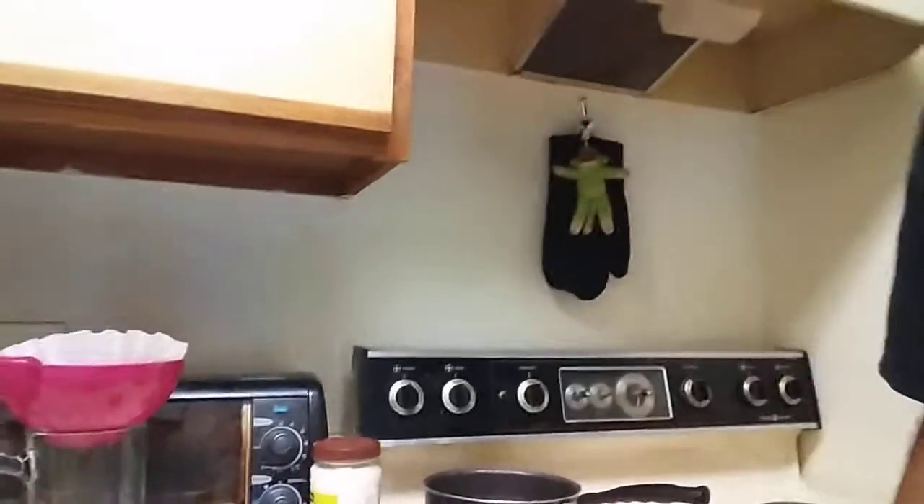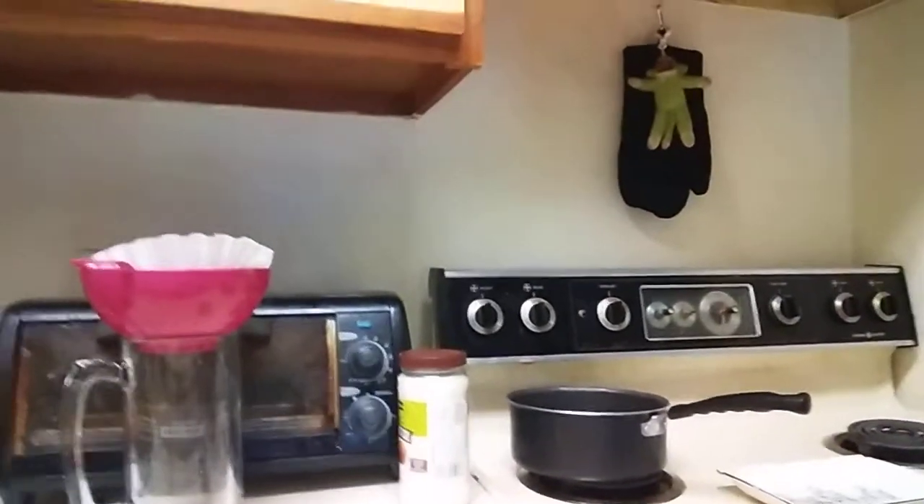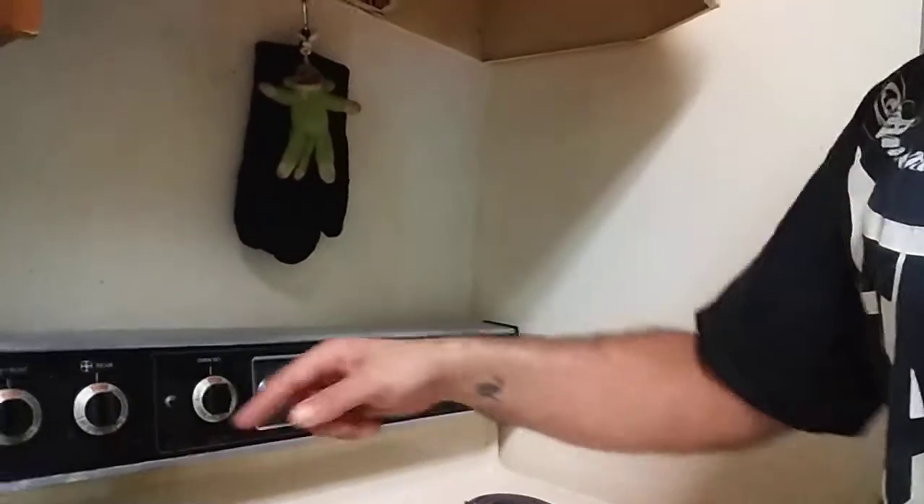The fact of the matter is, any time you're eating out of plastic and stuff, you're dying — just FYI. But you boil it, boil it down.